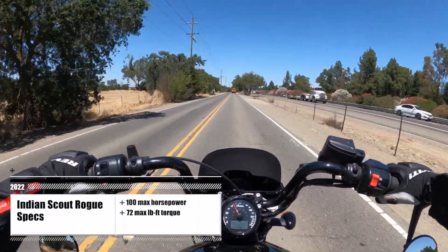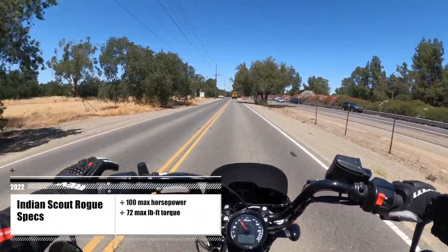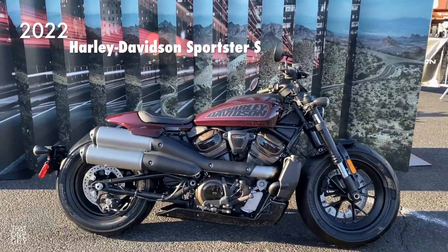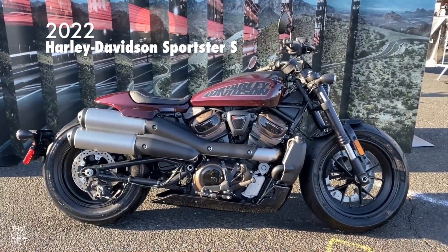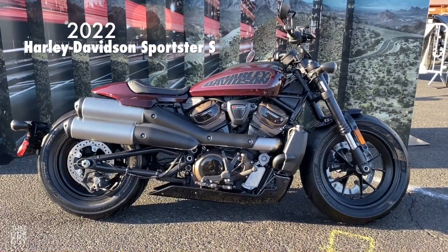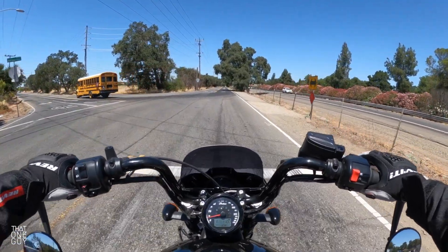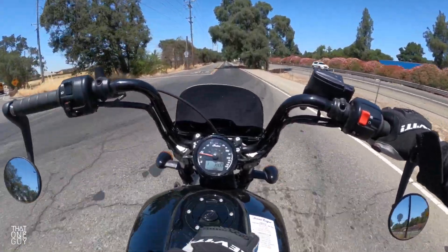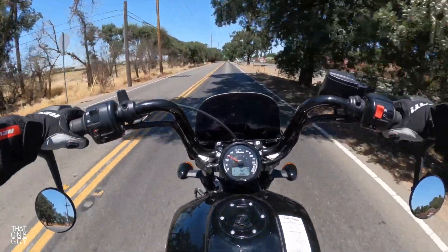But the power isn't overwhelming, not like it might be in a sportier cruiser like the Sportster S. Even in the Chief — when you put that thing in sport mode and give it a good twist on the throttle, you've got quite a bit more power in the Chief. But here in the Scout range — we've got the numbers right here — we've got 100 horsepower and 72 feet pounds of torque.